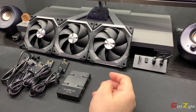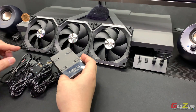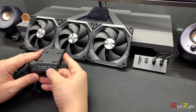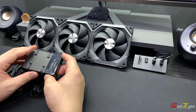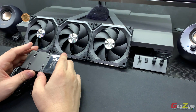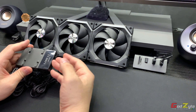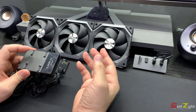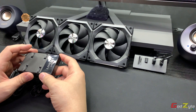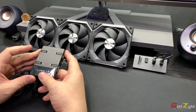Good day everyone, welcome back to my channel. Today I am going to highlight more in-depth on the Unifan SL120, based on the control unit itself. For those of you who are new, I did a video on this before — if you want to know in-depth about how this unit is structured, you can click on the top right hand corner.